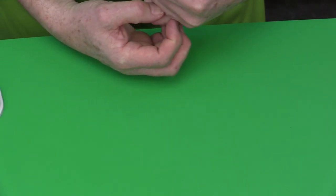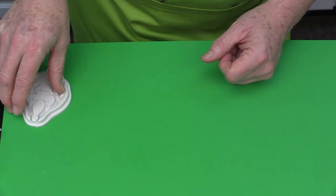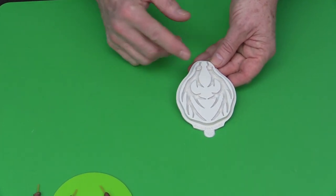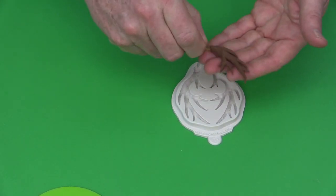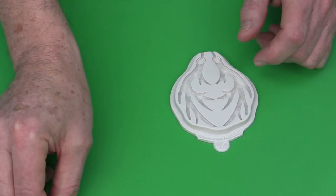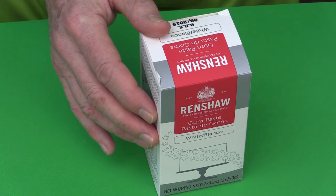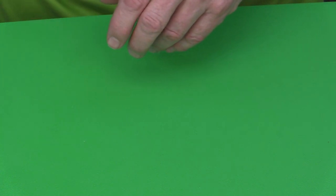For the small antlers, I generally use gum paste, flower paste, or modeling paste because I want them to dry fairly quickly and hard so they can be pushed into the top of the cupcake or cake. One option is to take white gum paste and color it with a chocolate brown gel of your choice.